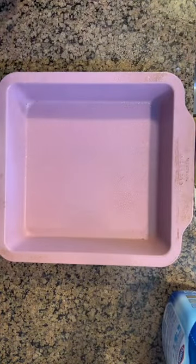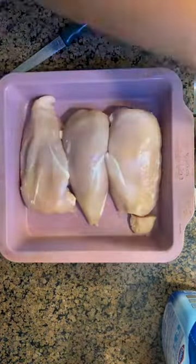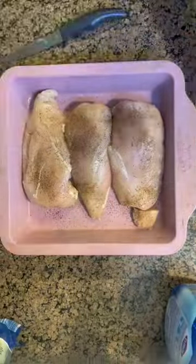I'm going in with a 9x9 baking dish. I'm going to spray it with some cooking spray and pop in three chicken breasts. Season with seasonings of your choice, and of course you can do a 9x13 baking dish here if you're cooking for more people.